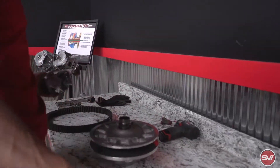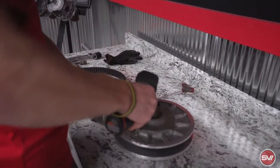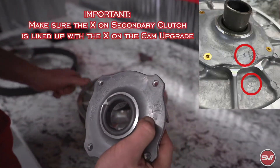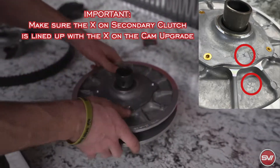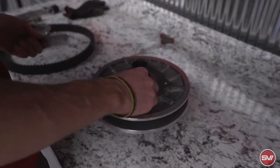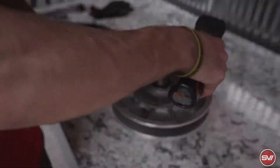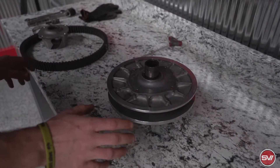Now we're going to move on to the secondary clutch and this part of the install is just a cam, so it's pretty straightforward. The old one is not reused, so it can just get set to the side. The new cam that you get is going to have an X on it — it's going to match up with an X here on the secondary clutch. It might be kind of hard to see, but that should fall right in. There's a pack of blue Loctite that comes with the kit that's going to go on these bolts — just put a drop on each of these. Now the secondary is done as well and we're ready to bolt both clutches back on the machine.